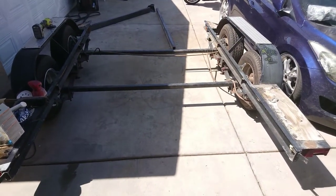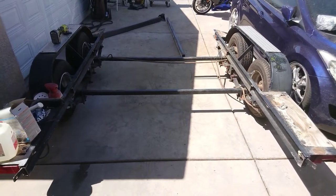What's up YouTube? I just wanted to show you my project. I'm building a car trailer out of an old boat trailer that I had.